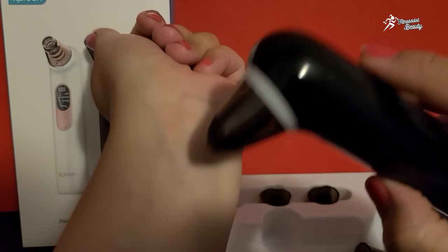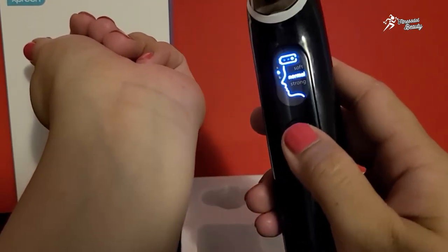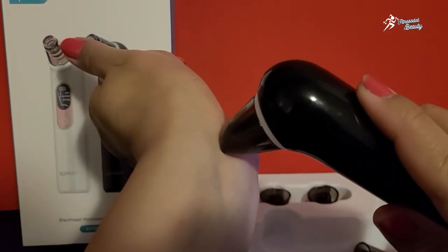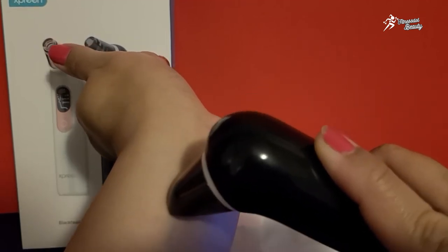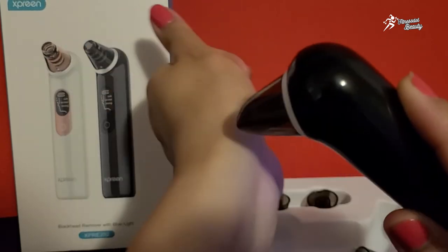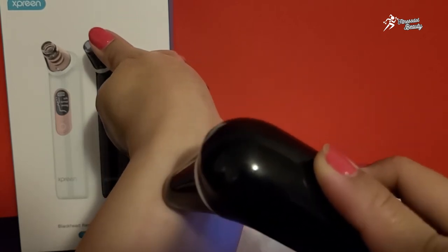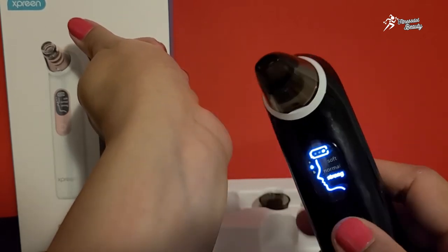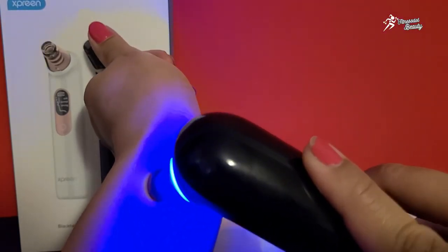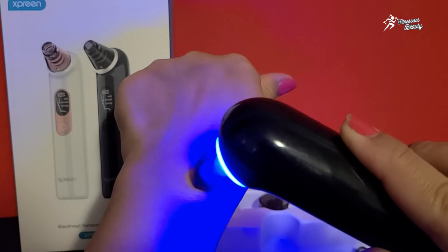I'll show you for example — just press it here. I feel normal to strong pressure is fine. For smooth pressure, you just keep on moving like this. You will feel the suction. Go like this — keep moving. And jahan uski light on hai, woh aapki skin ke texture ko good banayegi. And this is the way how it goes.